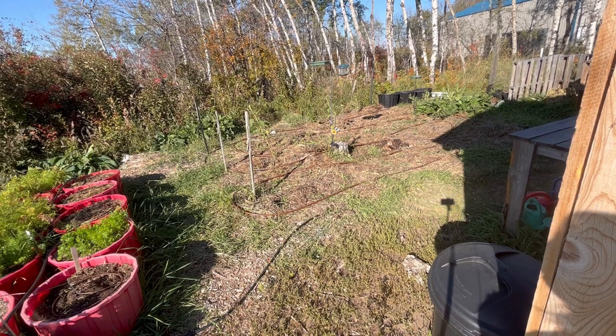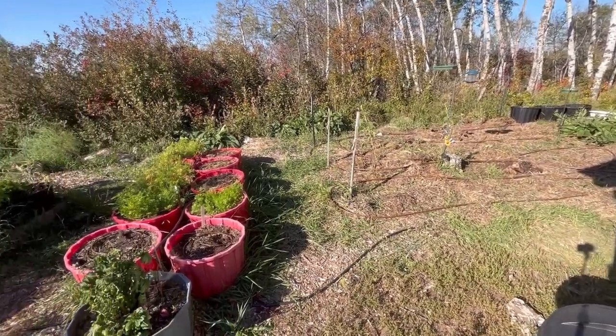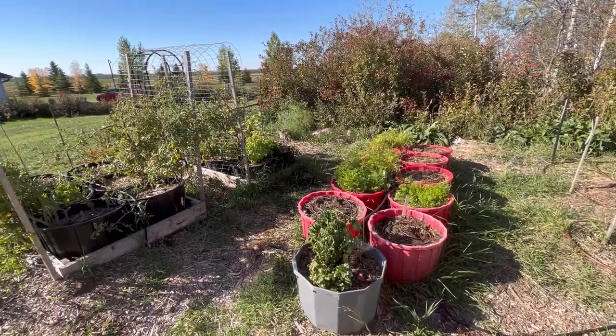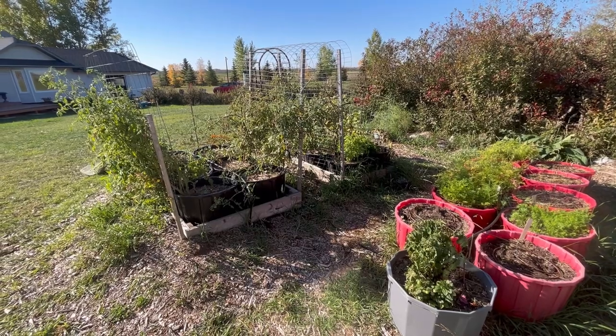Hello and welcome to my garden. It is now mid-September and the garden is starting to look a little worn out. Things are pretty much done for the season. We've been lucky to have a very warm fall.